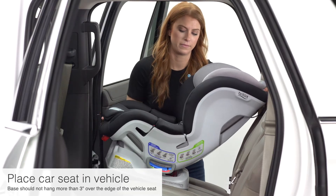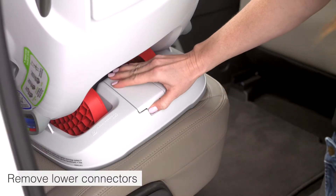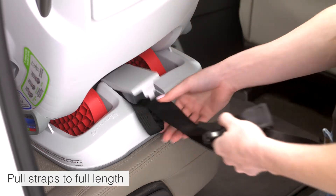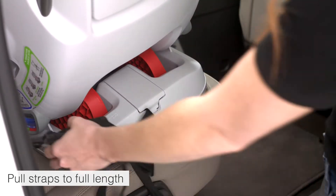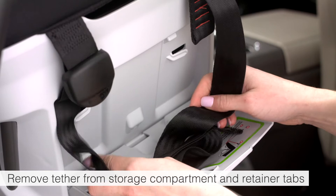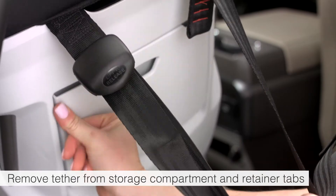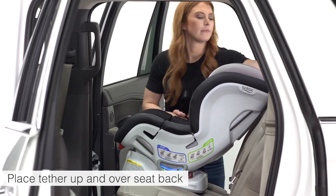Place the seat forward facing on the vehicle seat. Remove lower connectors from the storage compartment at the rear of the seat and pull to full length toward the child's left side. Remove the tether from the storage compartment and retainer tabs.